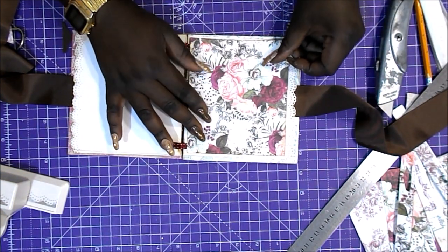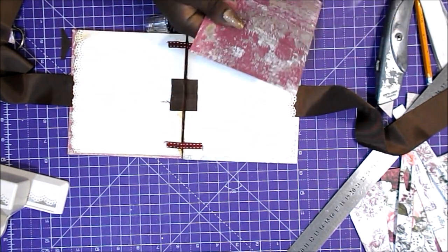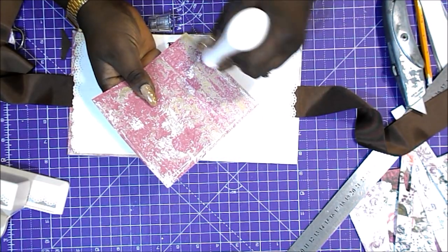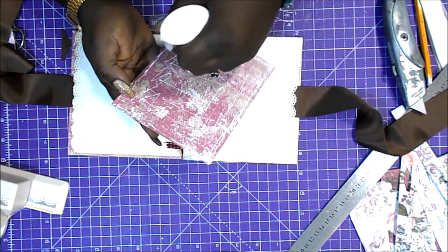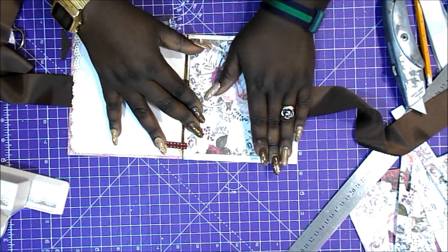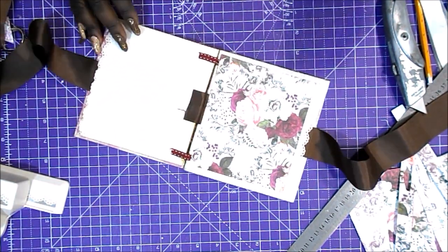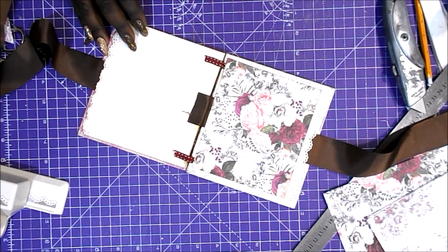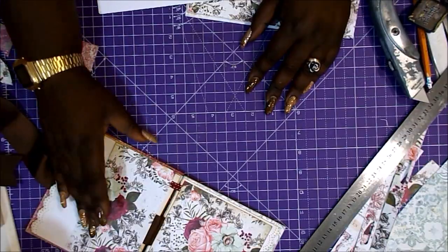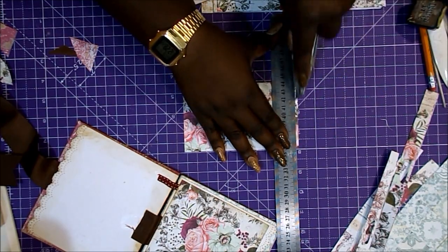Ahora se trata de ir poniendo el papel decorado y hacer los bolsillos y solapas que queramos. Yo nunca o casi nunca mido mucho el papel; lo pongo sobre la página, que es su cartulina, y marco el alto y el ancho y por ahí corto. Solo cortando papel decorado para cada una de las caras ya podríamos hacer un mini álbum majo para poner fotos. Como es pequeño no caben demasiadas estructuras, pero sí podemos hacer algunos bolsillitos, alguna solapa y alguna solapa doble con imanes.